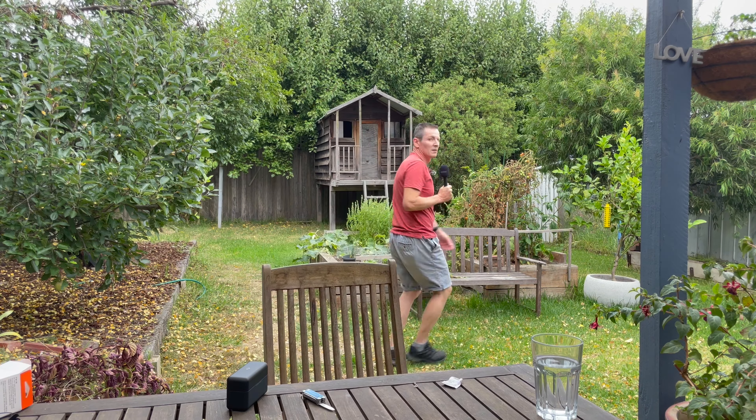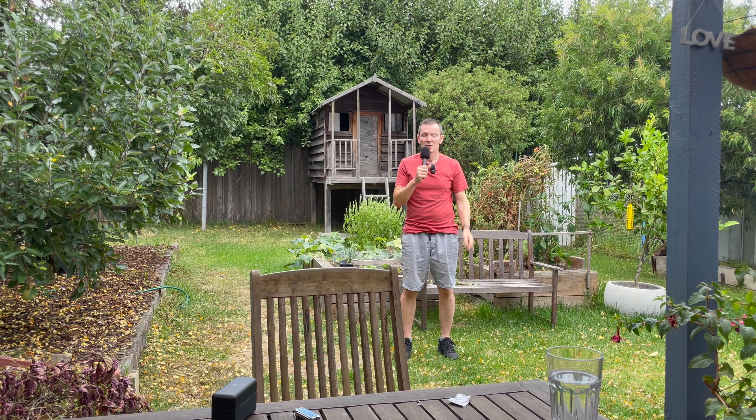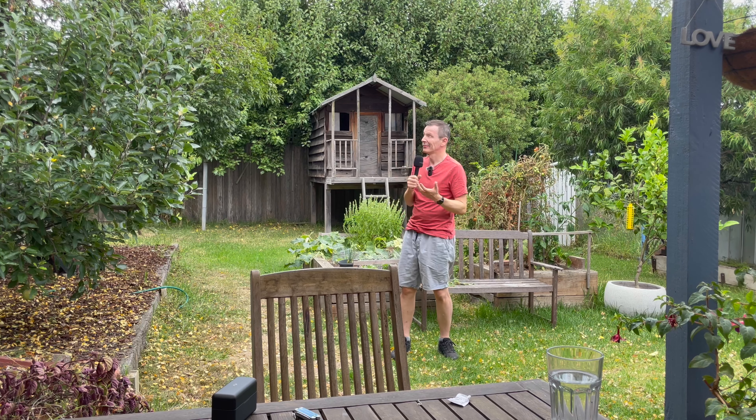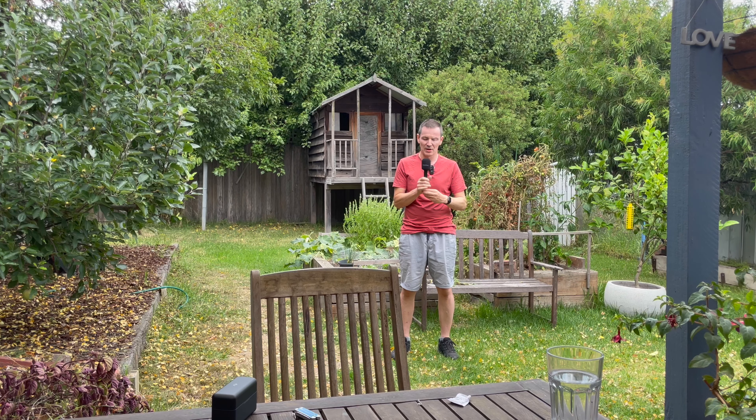Looks good. I'll switch now to the audio from this one — it's actually quite a windy day so it's a good opportunity to demonstrate how this windscreen is going to work. The wind has died down a little now, so not a great test of that, but anyway here's how it looks.